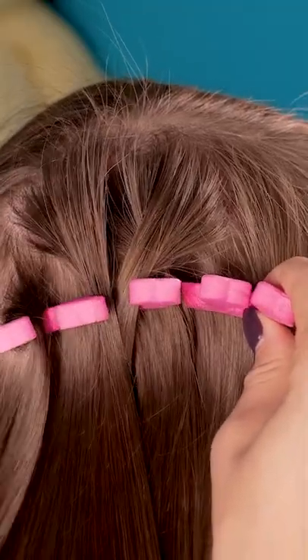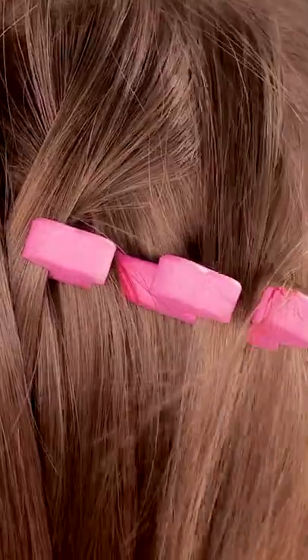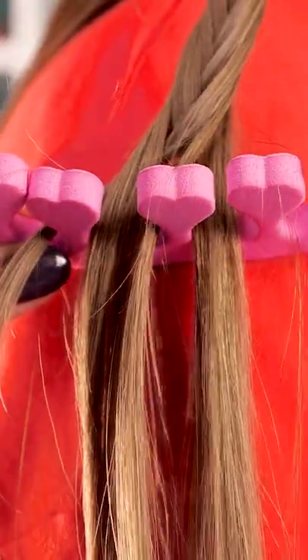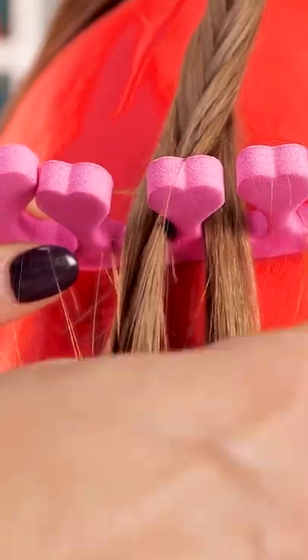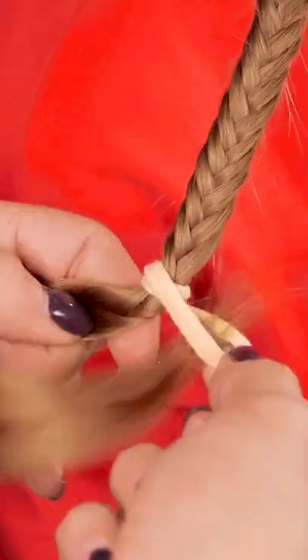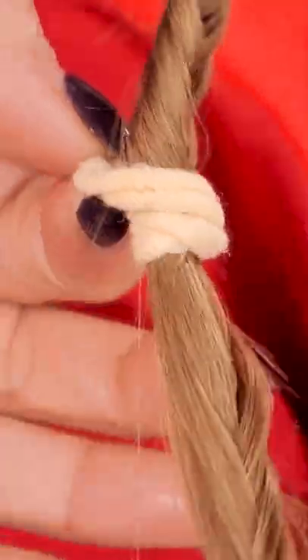Simply start outward and go in. Then keep going and work down the strand. One more! And now for the tie — go around a few times, making sure it's nice and tight.